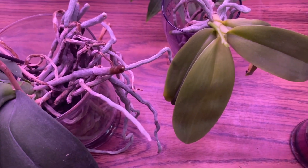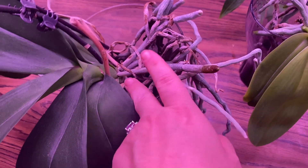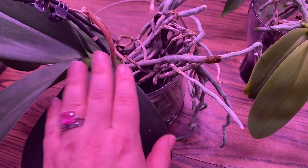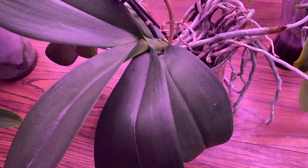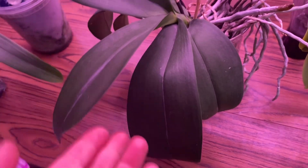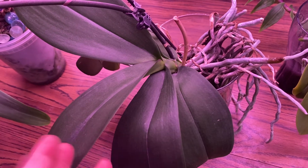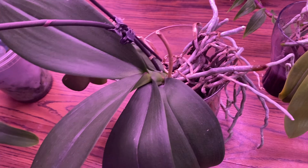It is a good idea to pay attention to those yellow leaves, but don't panic — especially if it's lower growths and the plant has a lot of leaves. A lot of times it's just age. If you haven't repotted it in a while and you're concerned, it might be a good idea to take it out of the pot, refresh that media, and check on the roots.